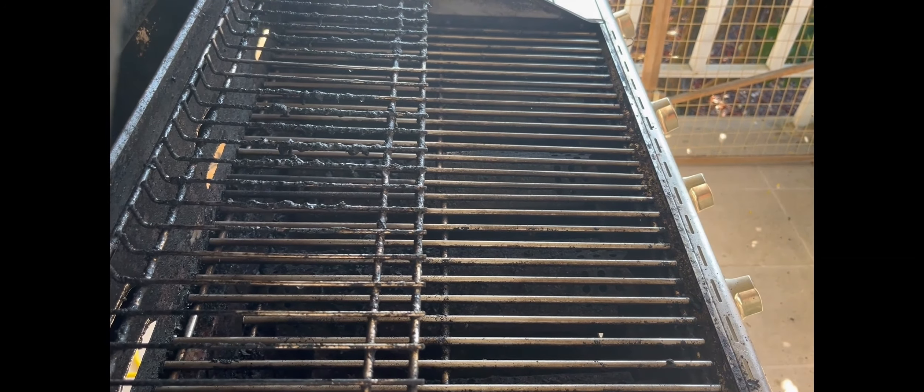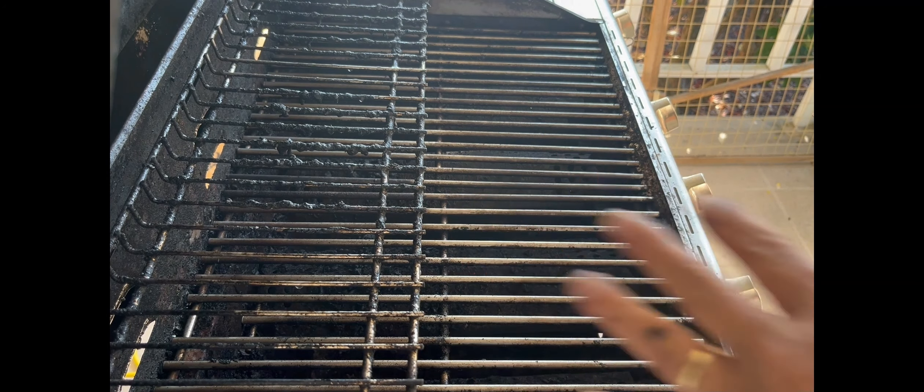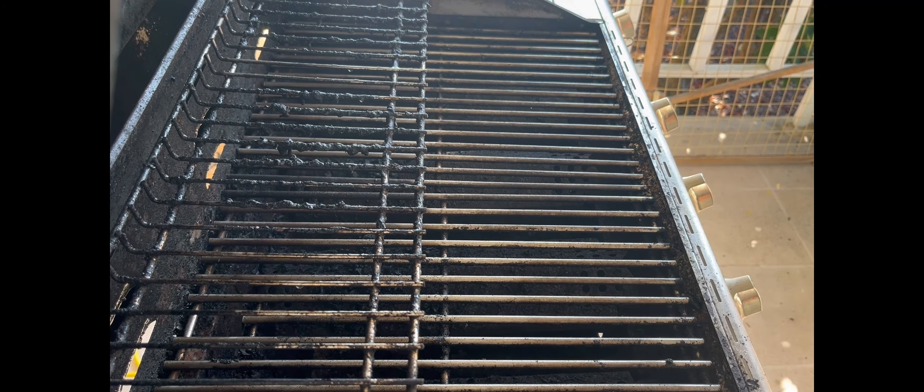There we go, looking a lot better. Now I haven't done the top — I'm going to do the top, I'm not going to bother videoing that. Then I'm going to flip these grates upside down and clean the other side. I think it's only been three and a half minutes so far.